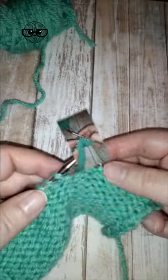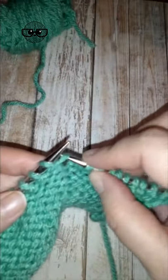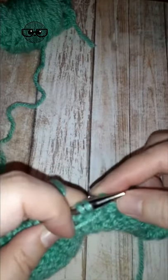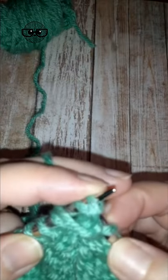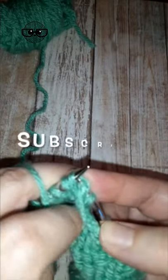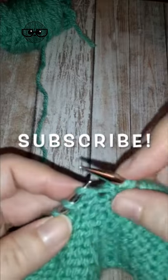To work the make one left on a purl row, we find that running bar, put it up on our left needle, but this time we're going to purl through the back leg, and that twists it closed and makes it lean off to the left. For more nerdy knitting tips, be sure to subscribe to Nerdy Knitting.